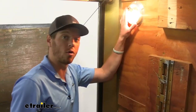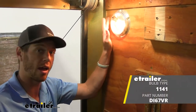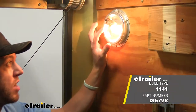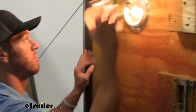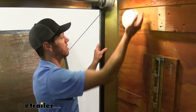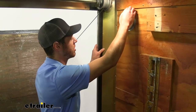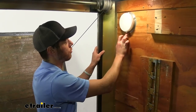This is going to be bulb type 1141. If you already have this and you need a replacement, we have some on our website, so if it does eventually go out you don't have to worry — E-Trailer takes care of you. It's just a pop-on lens right here. It's a white lens, so it's a nice clean look, and it does have a nice aluminum frame to it.